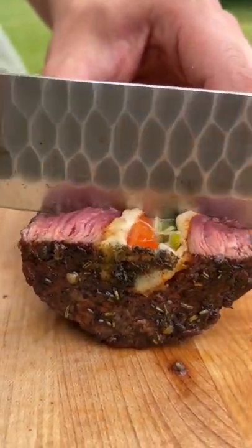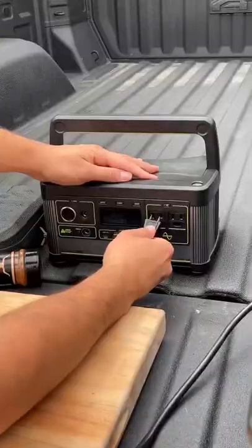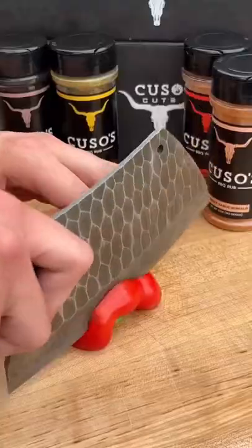Next time you want to flex your meat, try making these steak and cheese pinwheels on the truck bed. Pulled up to the park, got everything set up, whipped out our Kuso Cuts cleaver and started going.